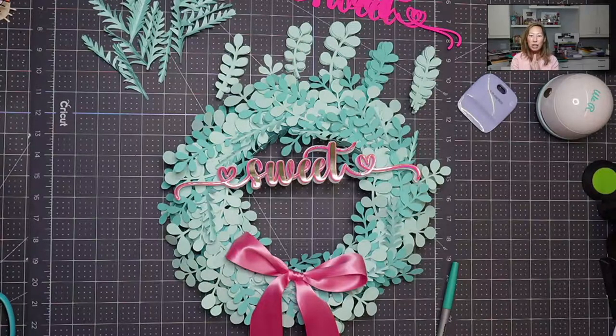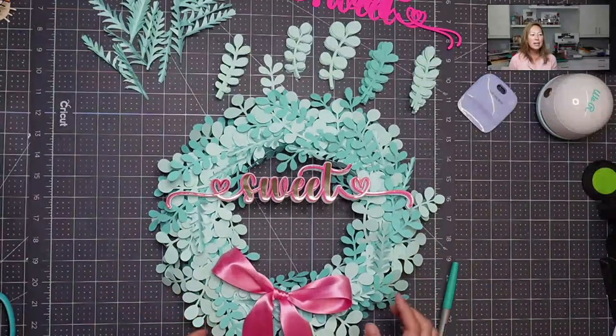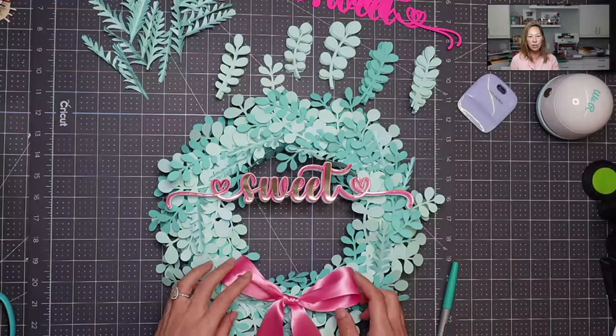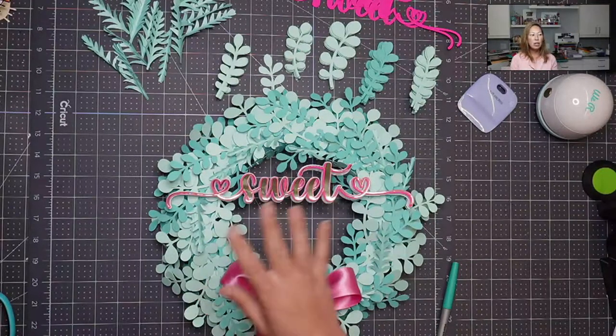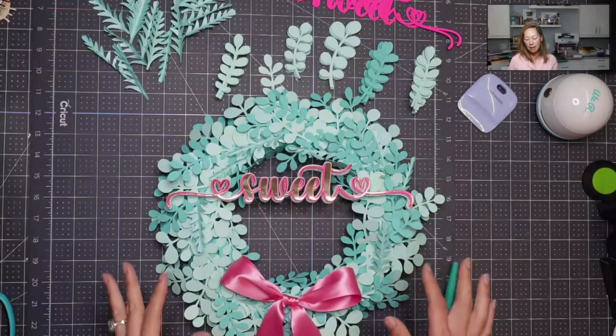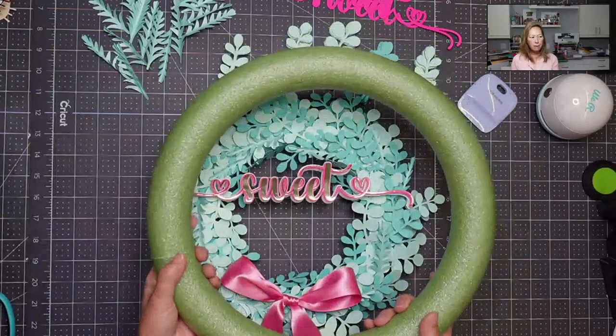This is from ogcrafts.com. I already did the Design Space tutorial, so you know where to get the file, where to purchase it. It's just gorgeous, and you can look on her blog to see her take on it. It caught my eye on Pinterest and I've been dying to make this — it has not disappointed at all. Her version is a little different because she has colors: light blues, greens, and purple. I'm going to be adding things later, so for this tutorial we're just covering up the actual styrofoam.